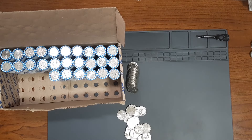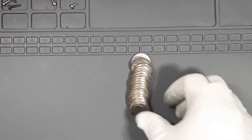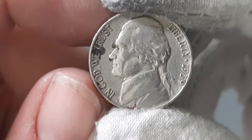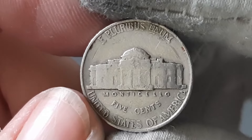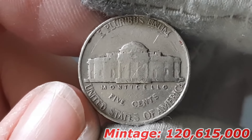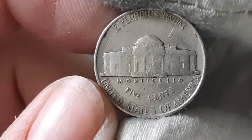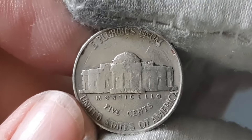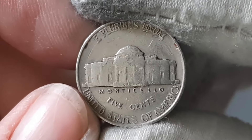Currently on roll number 24, and I found my second Nickel from the 1930s. This is a Jefferson Nickel from the year 1939, minted in Philadelphia. The error to look out for here is the DDR, which I will check later in the video. If I don't find anything in these next two rolls, I'll start the first half box recap.